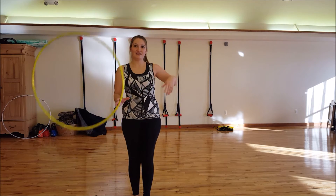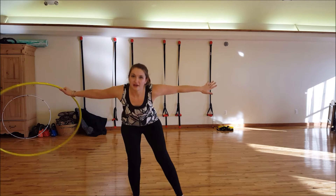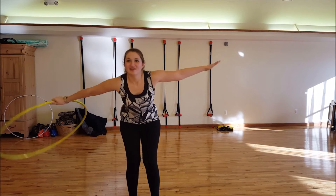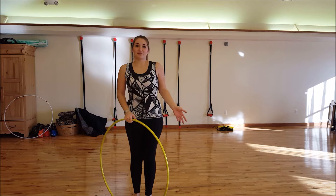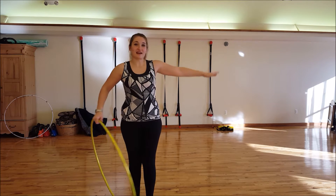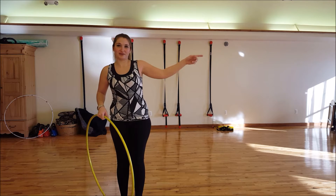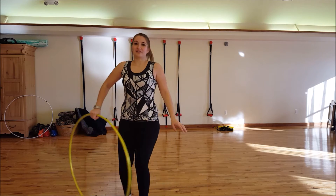Once you can get that going and you can kick it up with your foot, you want to get under it and make a table for the hoop to roll across. When you kick it up with your foot, especially at first, it's not going to go exactly right on your fingertips and roll down your arms. You're going to have to watch the hoop with your eye and get underneath it — go to wherever the hoop is.